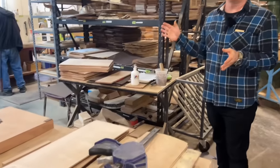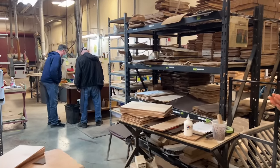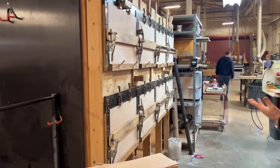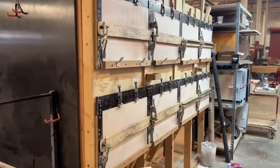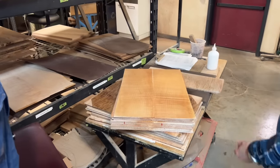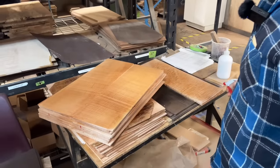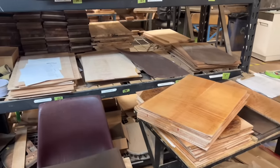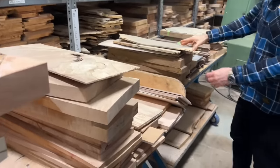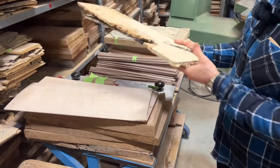The station over here is where we bookmatch the tops and glue them together. We've got a few tops over here that are glued. Tops that are ready — we've got flame, quilt, burl, spalted. We use a lot of different woods. Got some buckeye burl over here, various different types.